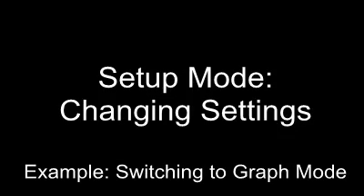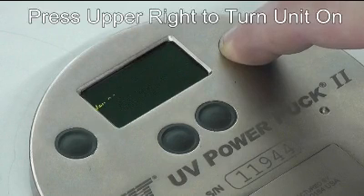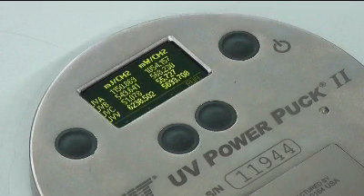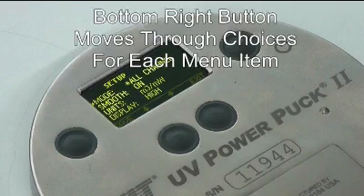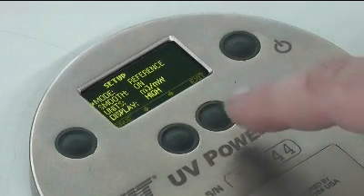A number of features on the PowerPuck 2 can be accessed from the Setup menu. Turn on the unit and enter Setup by holding down the upper left-hand button for 2 to 3 seconds. When you release the button, the unit will display the Setup menu. It's helpful to note that the function of each of the four buttons is indicated on the bottom line of the display.